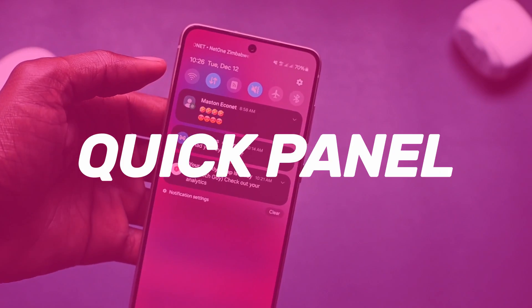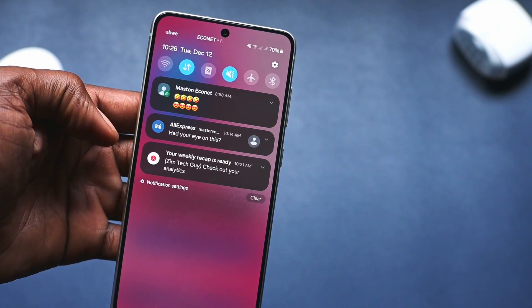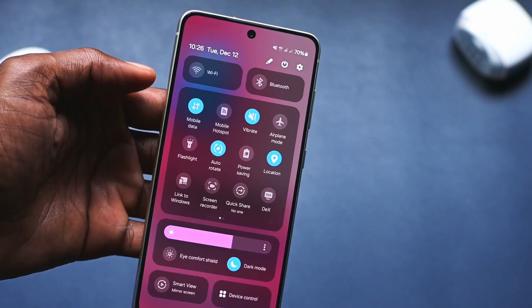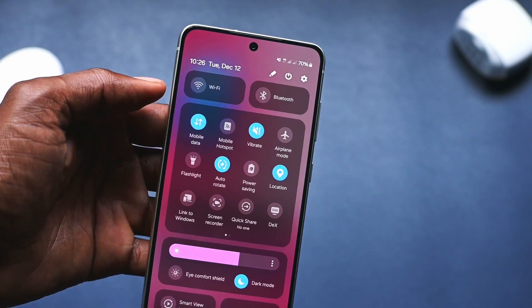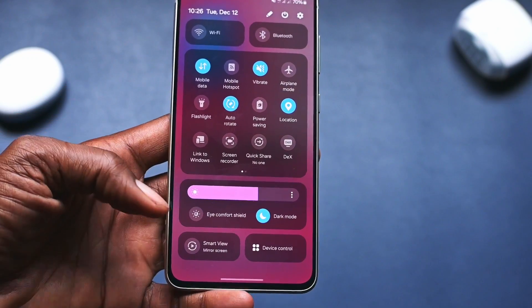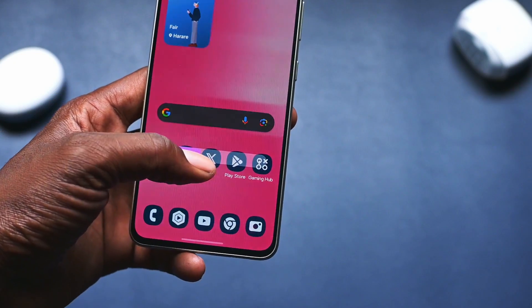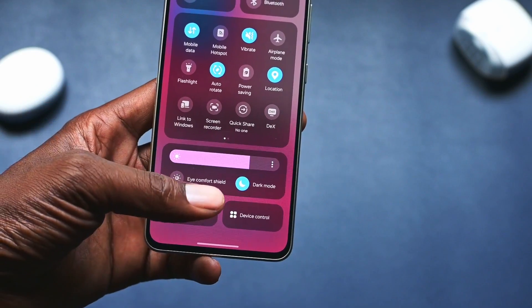The quick panel menu has also changed. By default, when you swipe down once from the top of the display you see notifications, and when you swipe down again the quick panel menu is enlarged. You can also enable a feature to swipe down from the left to reveal notifications and swipe down from the right to reveal the quick panel menu. Settings like Wi-Fi and Bluetooth are now easily accessible.